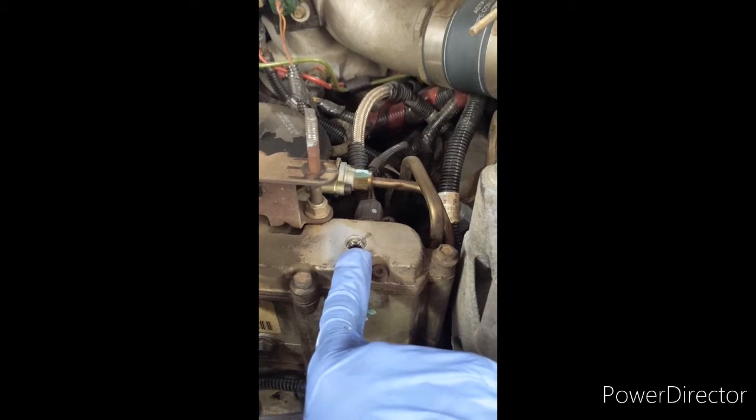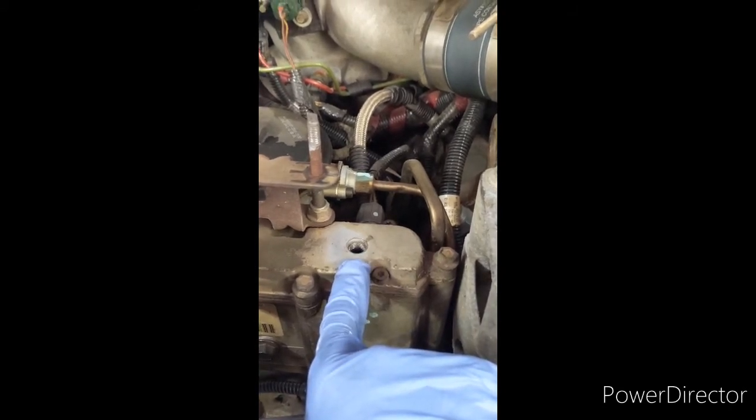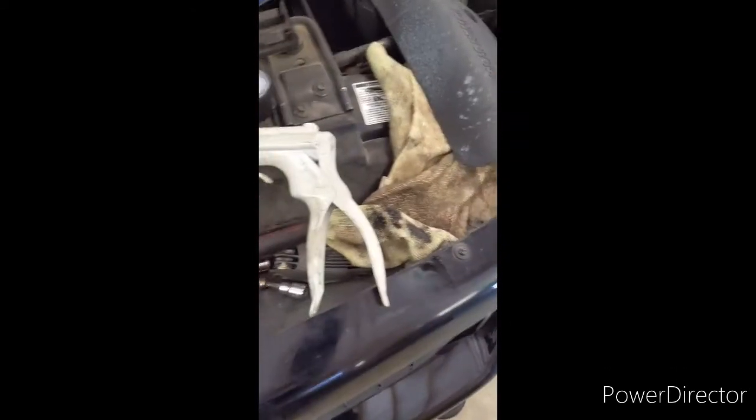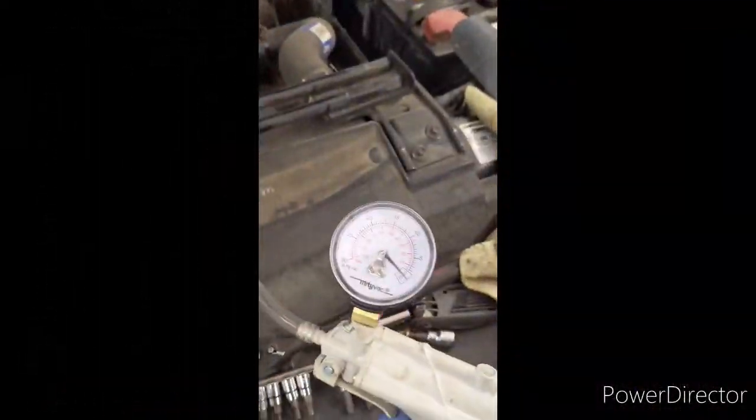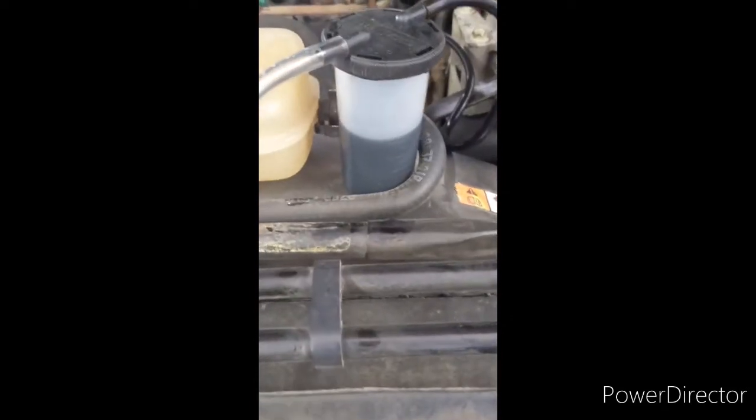You can either use a MightyVac vacuum or some type of oil pump. This is a MightyVac vacuum and it just vacuums out the oil into that container. Definitely recommend getting one of these. Give it a couple pumps — it has a tendency to drain down a little bit, so don't pump too much where it sucks back into the pump.